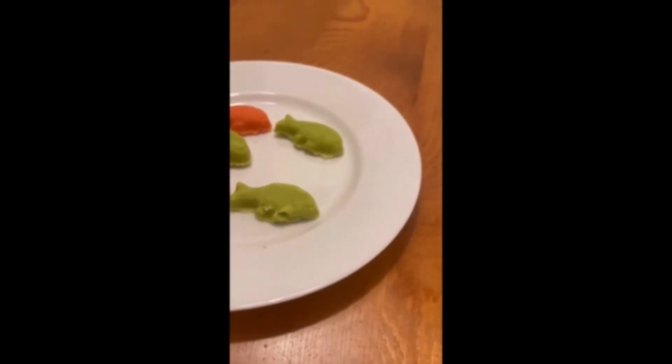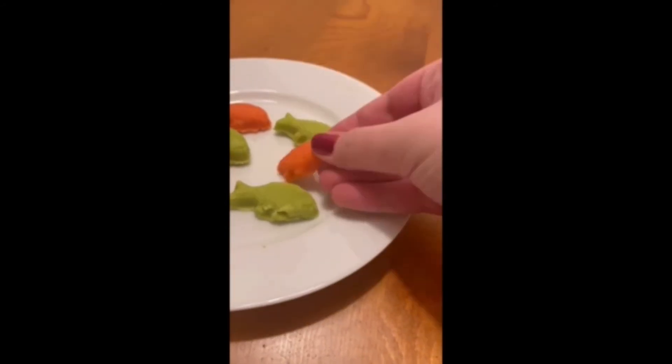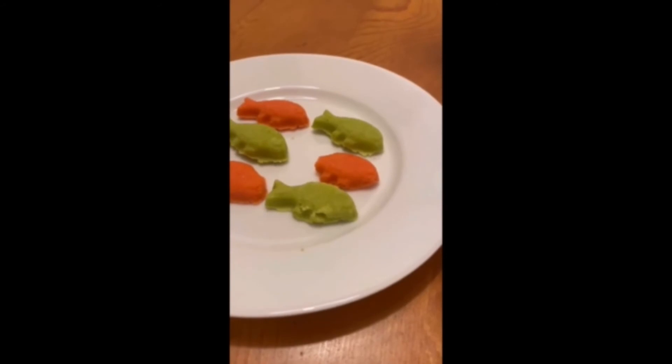Let's see how they taste. It's yummy. It's very sweet but it's good. That's nice. It's very delicious.